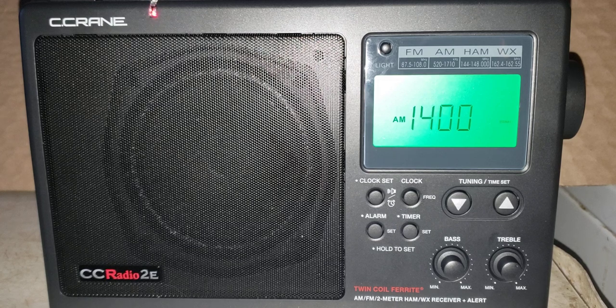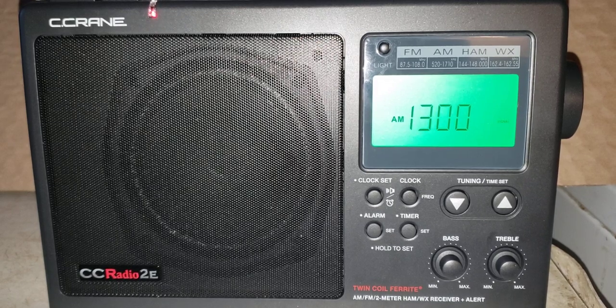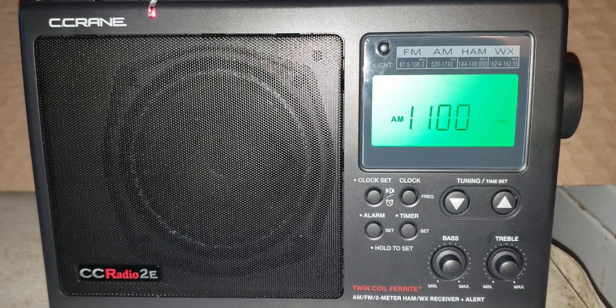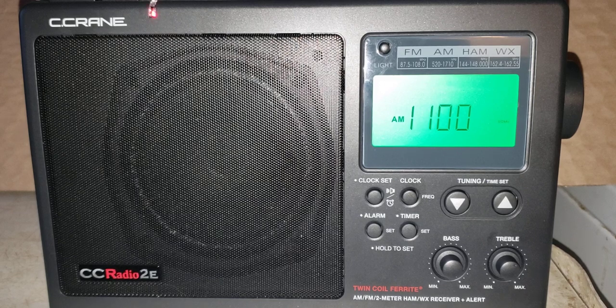One of the interesting aspects of this radio is that it almost looks like it has some DSP stage in it. The way that it actually fine-tunes and tries to find a signal — sometimes when you tune around the medium wave band it feels like a DSP stage is tuning, because it has kind of the same feel as listening to a DSP signal.